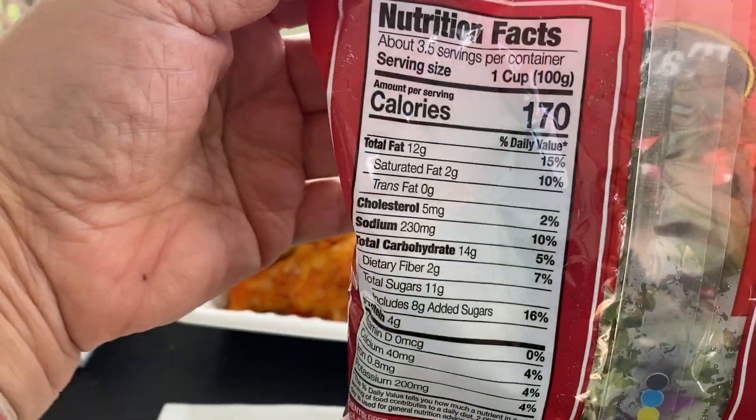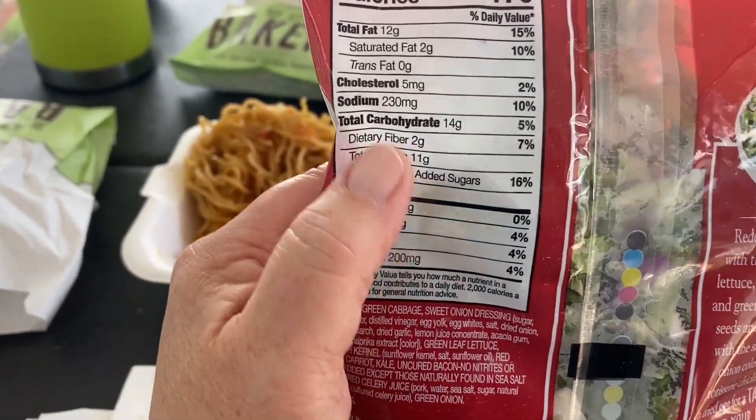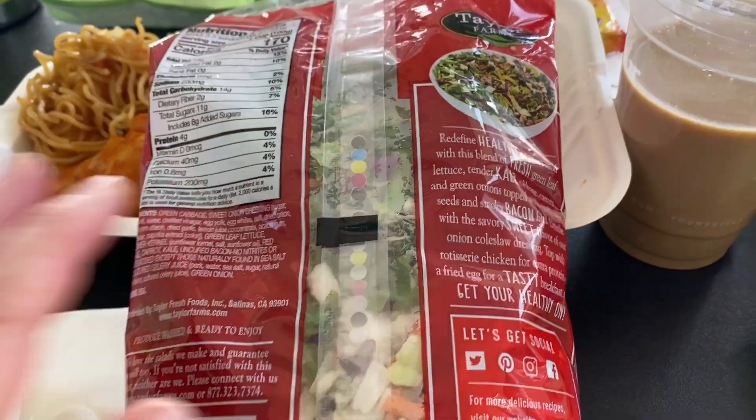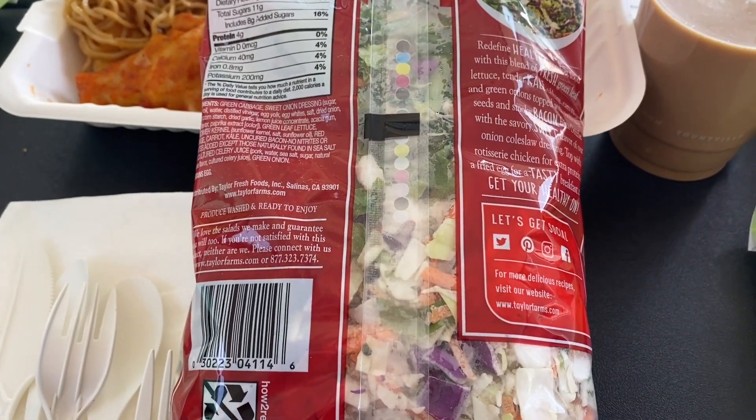There are 3.5 servings, and one cup is 170 calories. Let's look at the sugars — eight added sugars, 11 total. It's going to be a bit on the sweet side, but let's check it out.